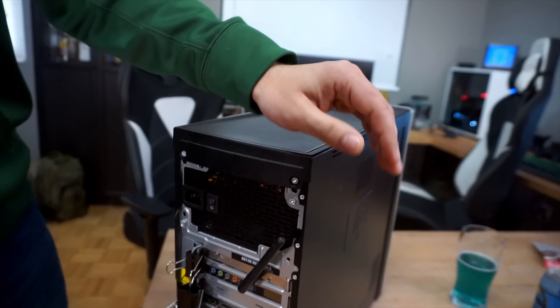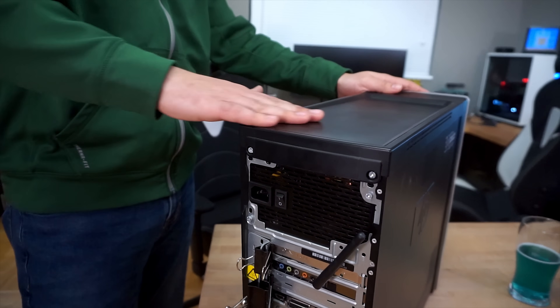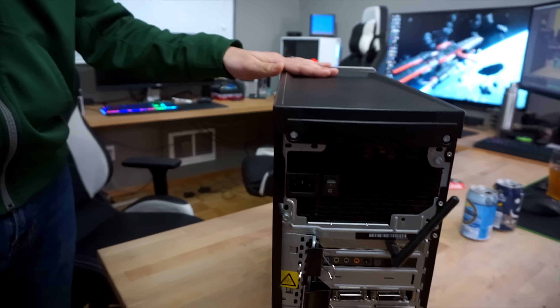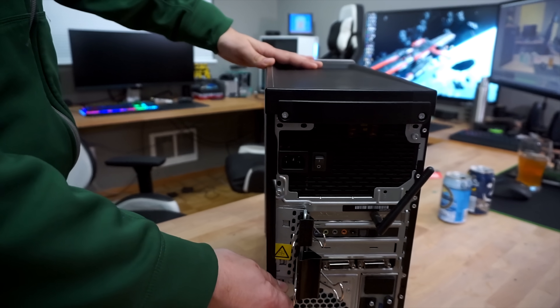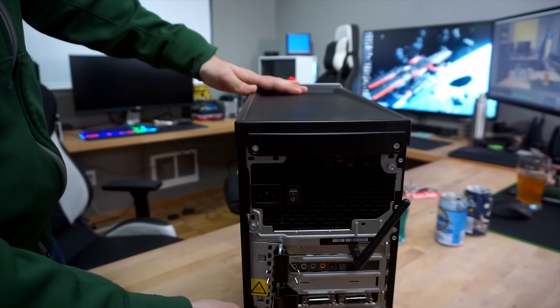The case itself is obviously an HP Walmart special. I believe this had an i5 in it — I think it's a first gen i5 760. Are we ready to open this thing? I think we're ready to open this thing and show them some of your fine engineering work.